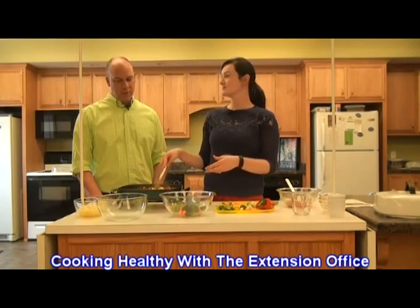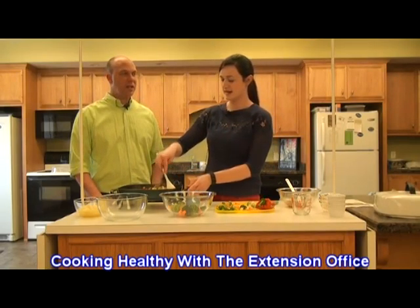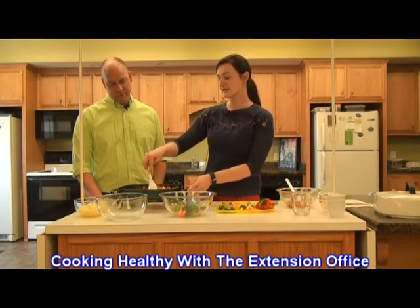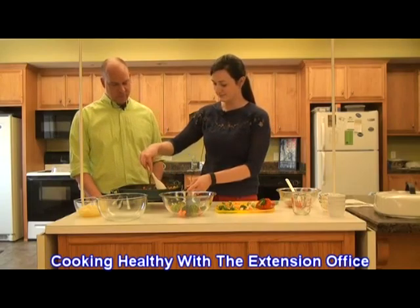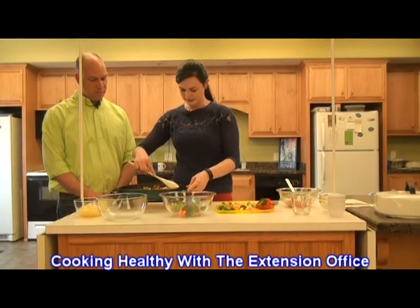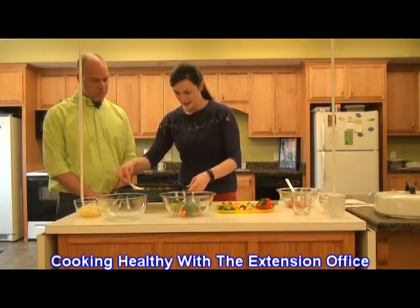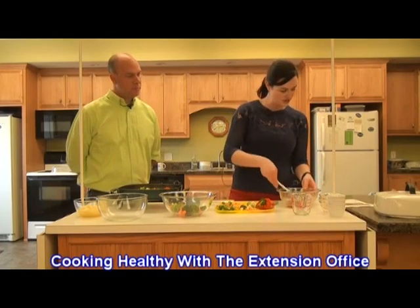While you do get calcium from chocolate milk, it's not something you want kids — or yourself — to drink all the time. It still has sugar added in there. This looks good. Those vegetables look like they are getting soft, and they're still going to cook a little bit more. Now what we're going to do — we've got each pushed to the side — is add our sauce in the center of the skillet.